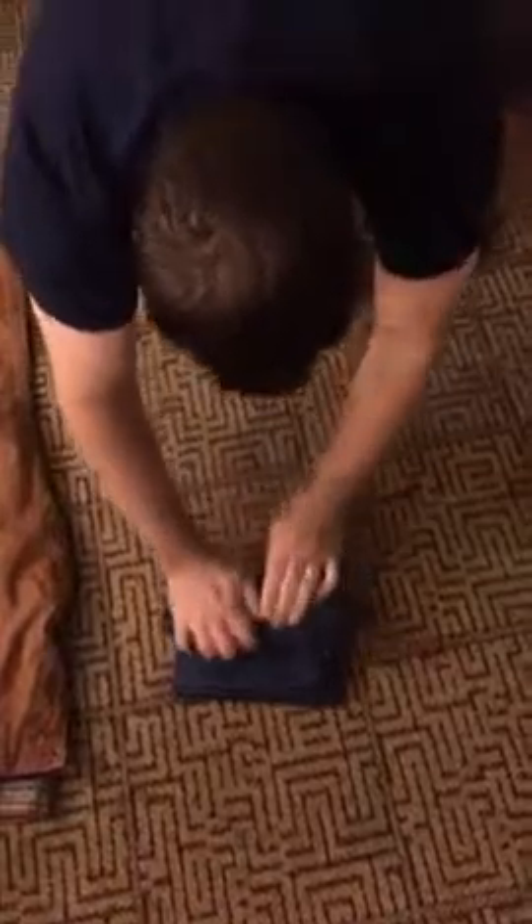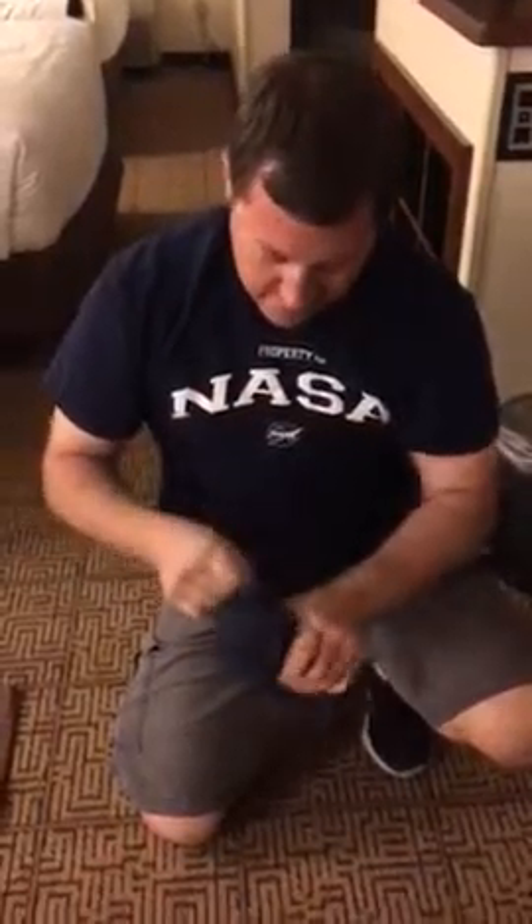But you gotta roll it pretty tight. Oh, that is fucking... Wow! That is awesome. Shirt burrito! That's how you do it in the army, man. So you just fold up the...